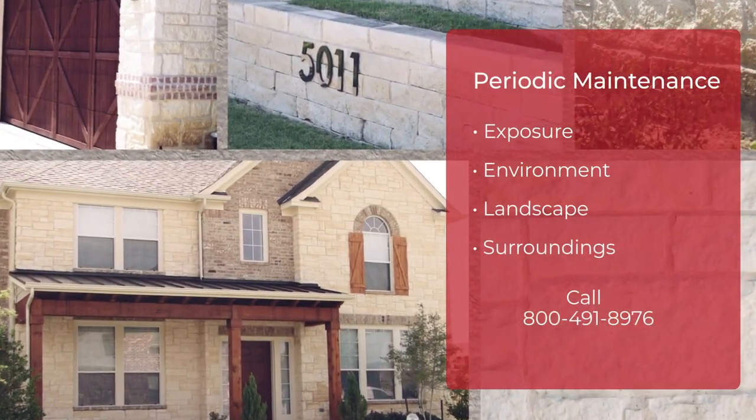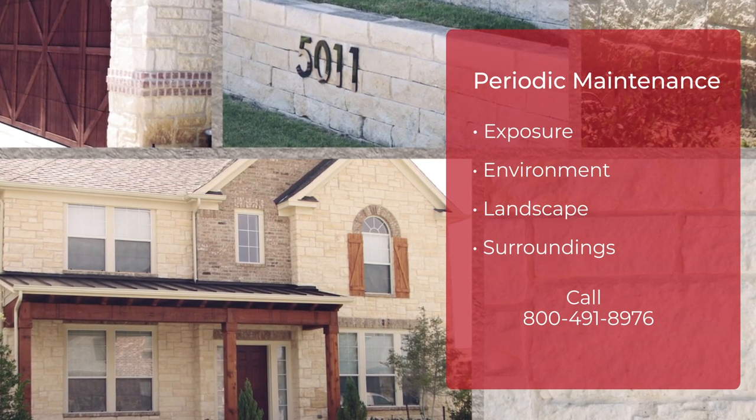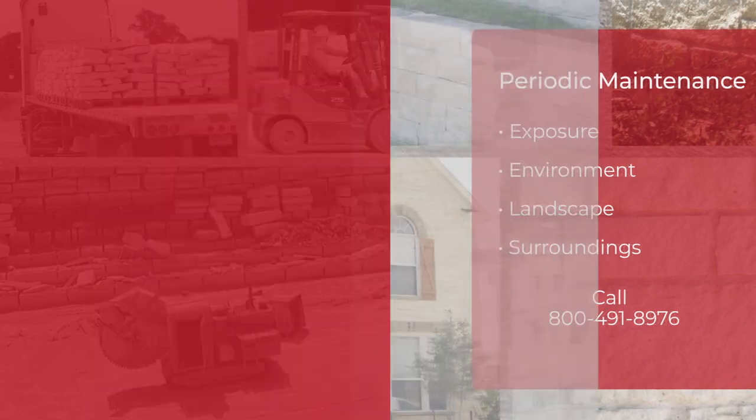Like any limestone, color can be affected by moisture and natural oxidation. Extreme exposure to water can turn the stone dark colors, which can be cleaned with power washing.